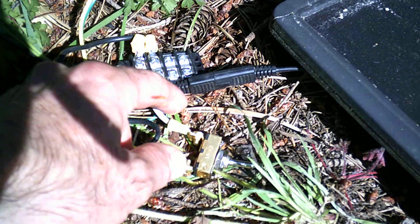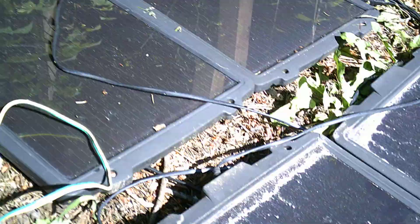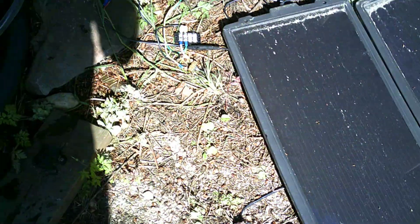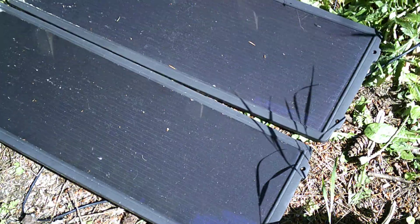These come with pigtails, so they all join together there. I know it's not the best way to have these panels on the ground — I used to have them up. I'm doing a test here and just seeing how it works, and then I can get it all set up in a more planned way.